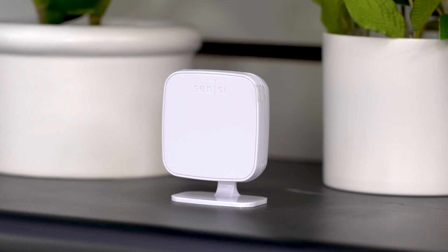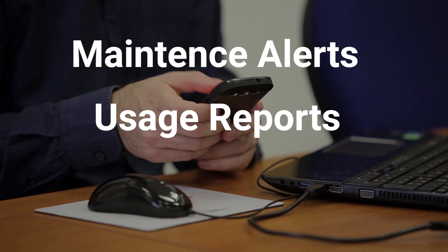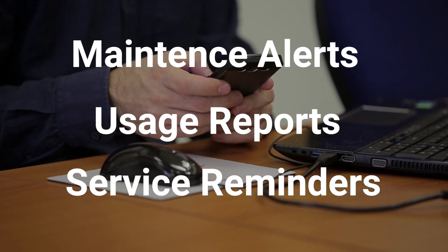Boasting a smart maintenance feature, the Sensi Touch 2 can deliver valuable usage reports and alerts about your HVAC equipment. Already have smart home devices in your house?